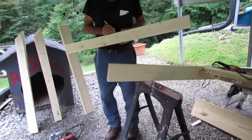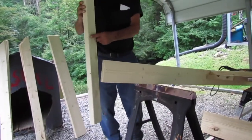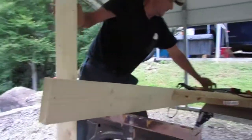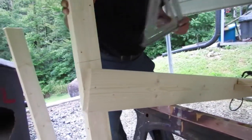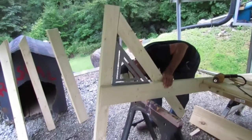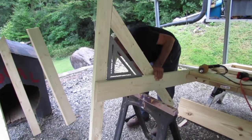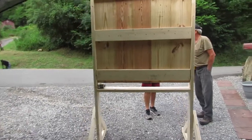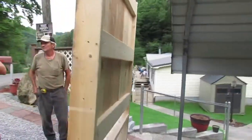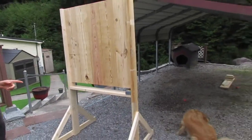To make the feet for our legs we took one 2x4, cut it in half, centered it with the leg and screwed it on. You can see in the back that we also cut another 2x4 in half with 45-degree angles on one of the ends of each piece. We used those pieces to attach to our feet and legs, which created a more stable base and looks better in my opinion. Once we completed the feet on both sides it was ready to stand up.